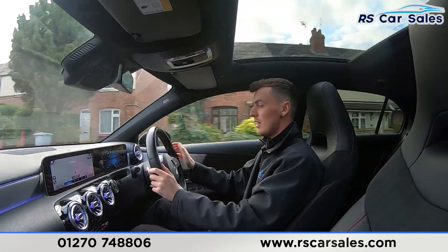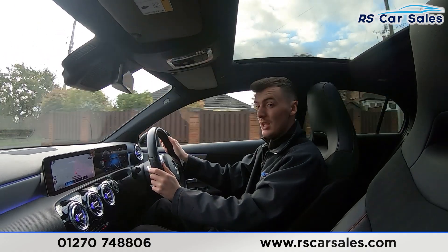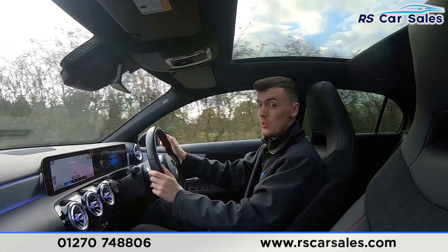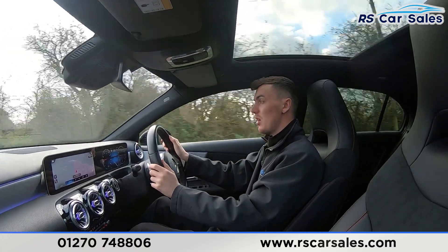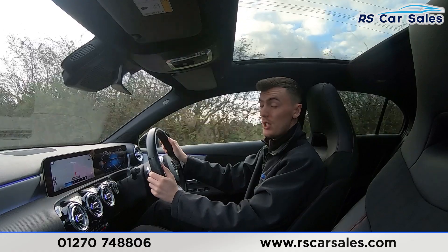We're getting up to speed nicely and smoothly with the automatic gearbox. We have cruise control and indicator buttons on the right, with the digital dashboard in front. If you listen carefully throughout the test drive, you'll notice the vehicle is free from any unwanted knocks or bangs.